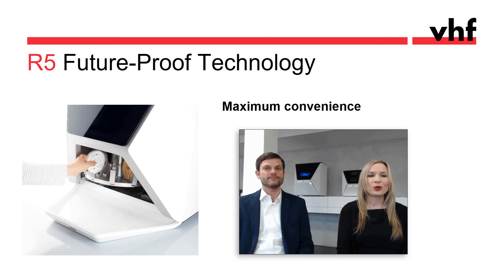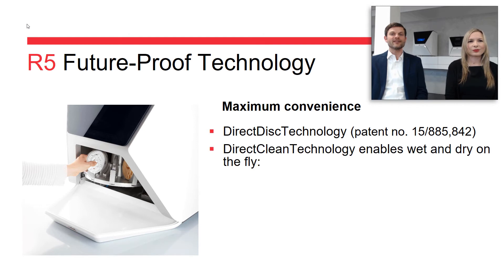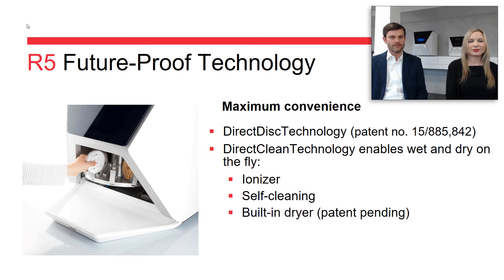The R5 has some super cool convenience features. You saw in the video how easy it is to load discs into the machine — no frames or tools needed. We call that direct disc technology. The automation of a disc changer enables non-stop milling, but it is only as good as the machine cleans and dries itself between jobs. The R5 features an ionizer that reduces static charge from PMMA chips, a self-cleaning program, and even a self-drying program. This direct clean technology enables non-stop wet and dry milling without any manual work between jobs — or how we call it, wet and dry on the fly.